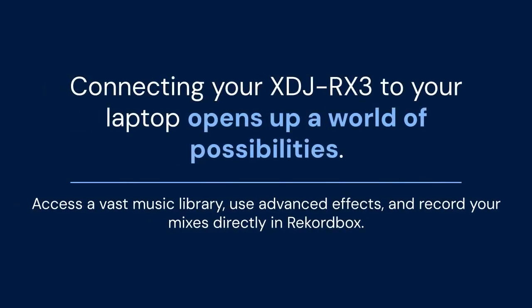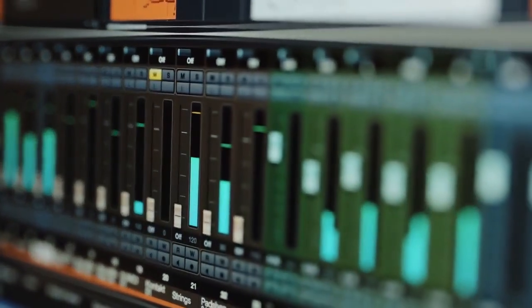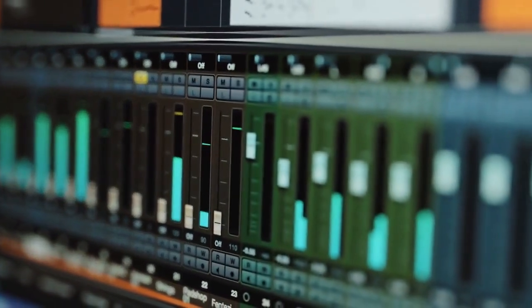Connecting your XDJ-RX3 to your laptop opens up a world of possibilities. You can access a vast music library, use advanced effects, and record your mixes directly in Rekordbox. Experiment with different settings and find what works best for your workflow.